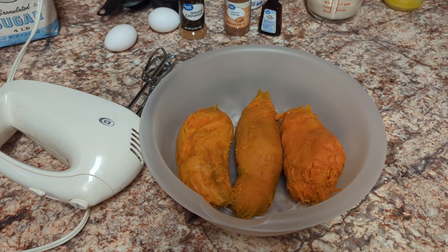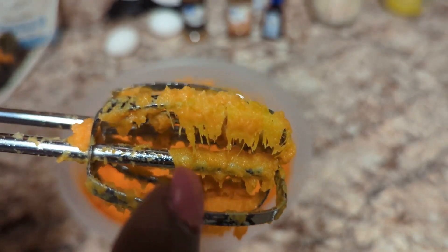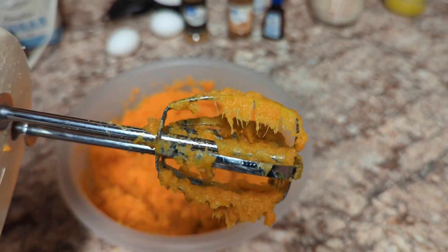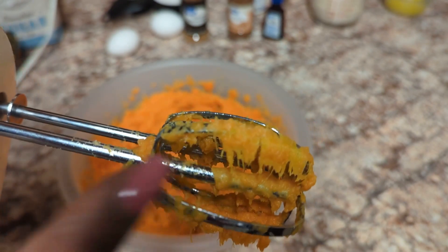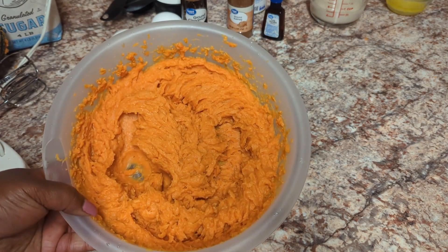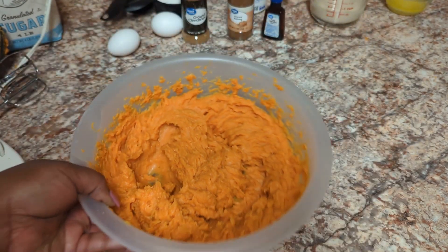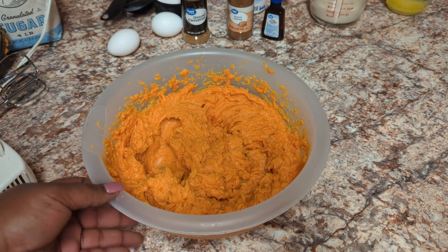Do you see what I mean by strings? You can see a little bit of strings right there — that is what we are trying to get rid of. You may have to do this three or four times: blend, rinse, blend, rinse until you get all the strings out. I've blended this up about three times and rinsed to get as much string out as I can.